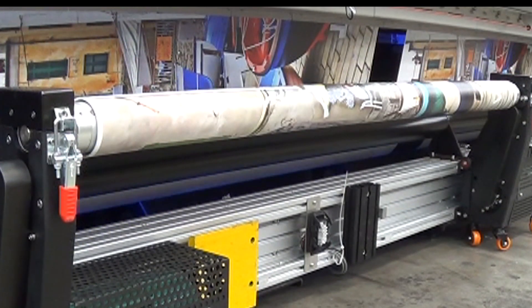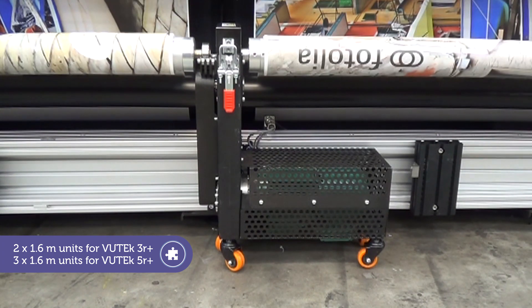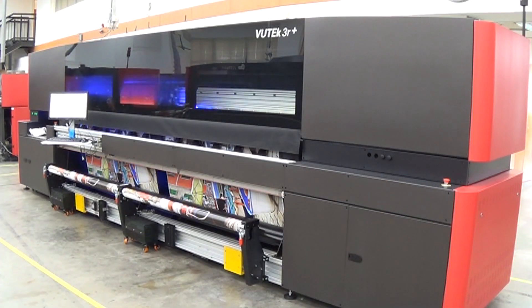The motorized winders support both full-width 3 or 5 meter media as well as multi-roll. The result is precise and accurate media collection and excellent print quality.